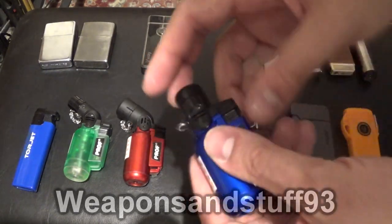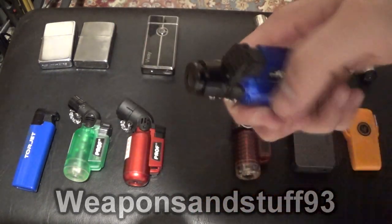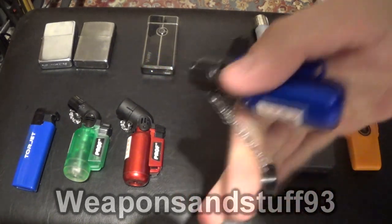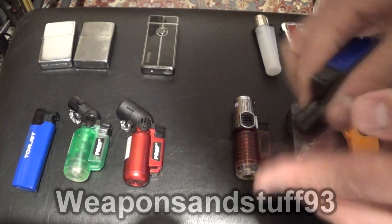Next we've got another metallic type one, but this is a straight neck one — only one flame. Works very well. Nice big single blue flame, very hot again. Metallic construction so it's a bit stronger.